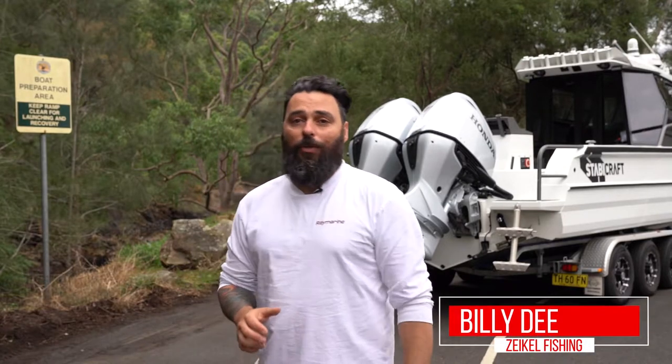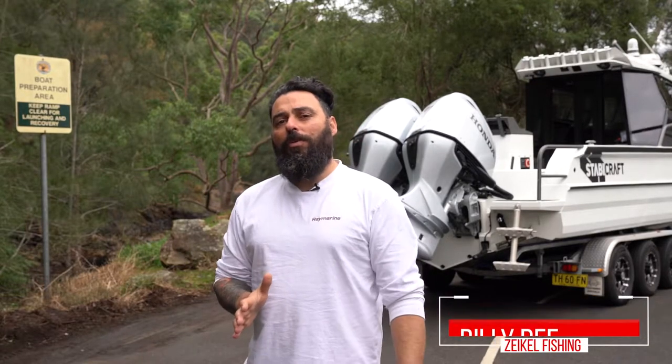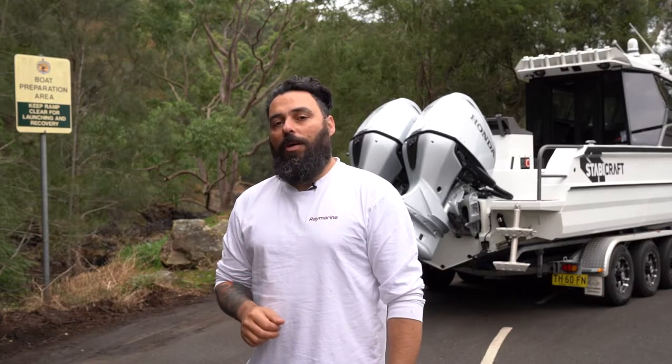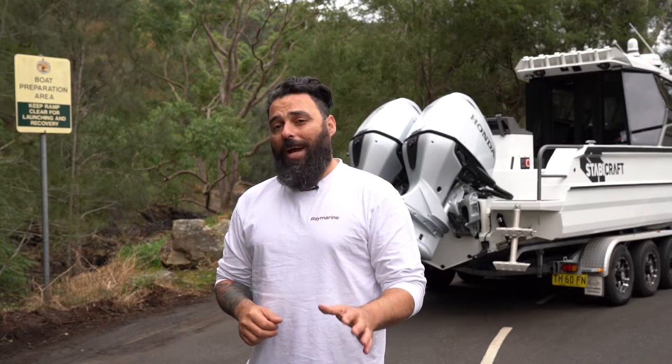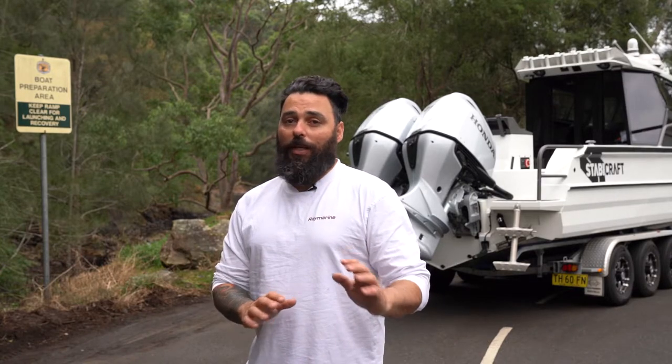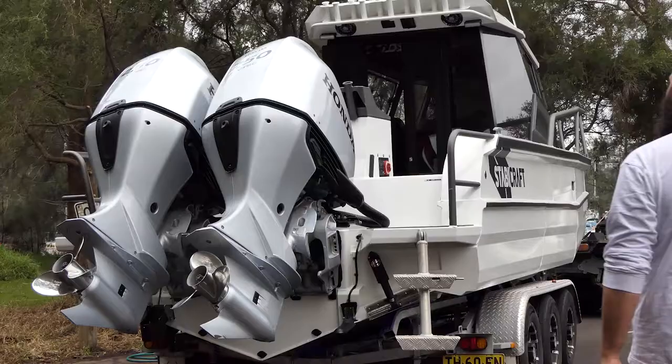Launching a boat on your own can be a daunting experience, especially if you're new to boating and it's a busy boat ramp. Now it doesn't need to be so difficult and I'm going to show you how, with a bit of practice and preparation, launching a boat on your own is really simple, even with a boat this size.